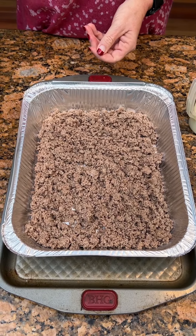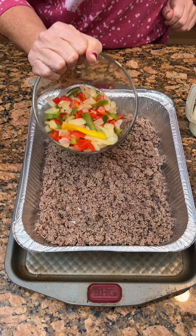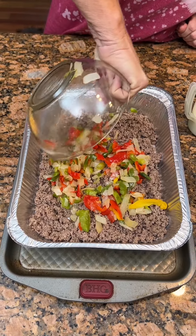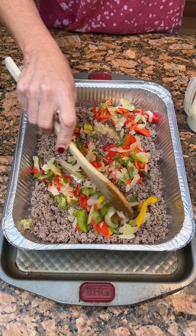Okay, so we've got that. Now we're gonna put in some green, yellow, red bell pepper, and onions that I sautéed. Now are these from Garden Fresh or Walmart Fresh? Walmart Fresh. So we got those in there.